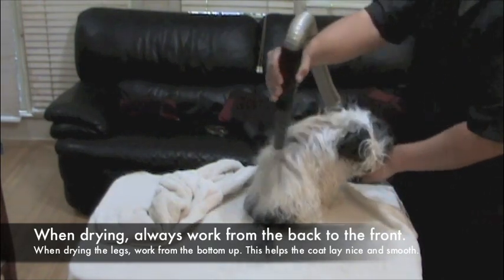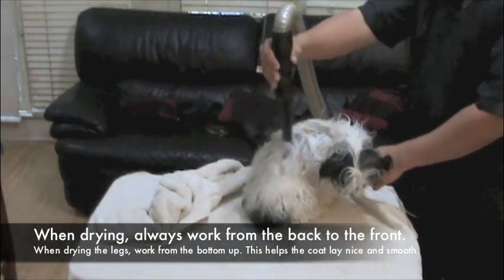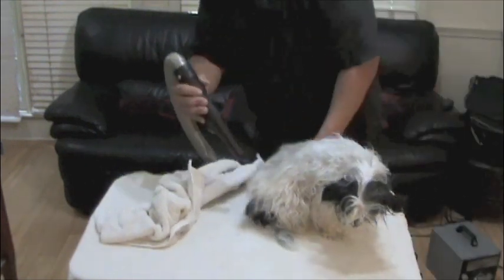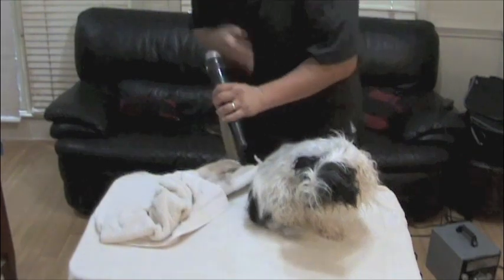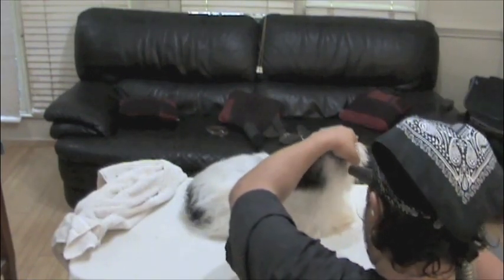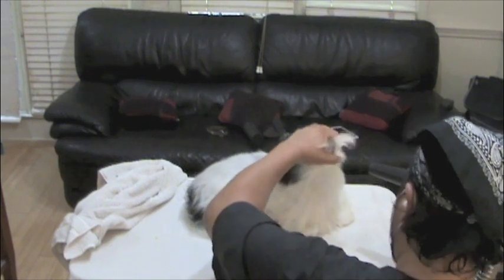Again, I work from the back to the front. And with the drying especially — because when you go from the front to the back, you notice how it whips the hair and leaves like a trail of devastation, like a hurricane went by. But when you work from the back to the front, especially with the dryer, it lays the hair nicely.